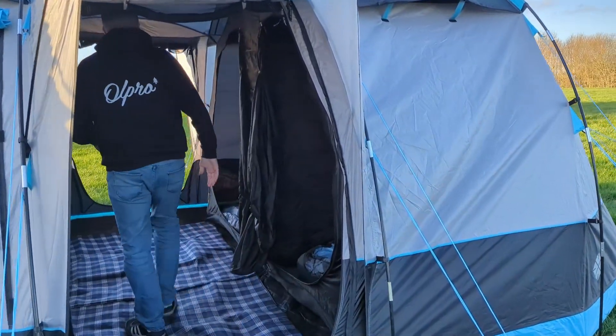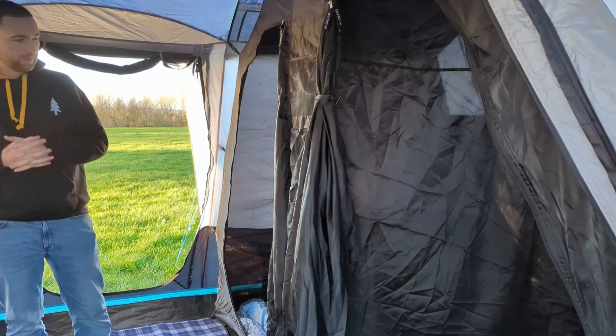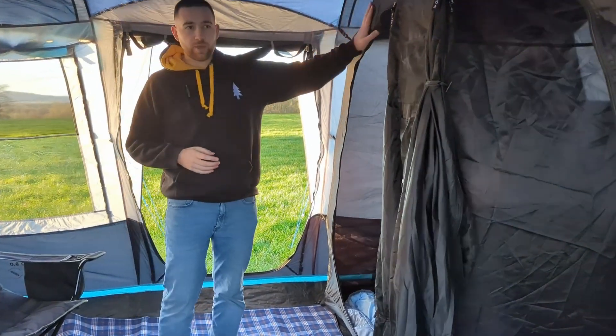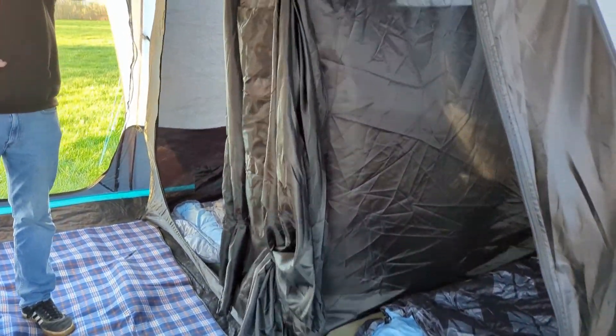Coming inside the tent we've got a combination of sleeping pods. We've got one four-berth which is made from a black material to reduce the amount of light so you can enjoy a lie-in.